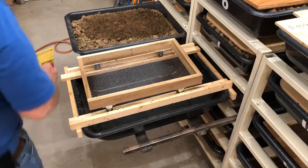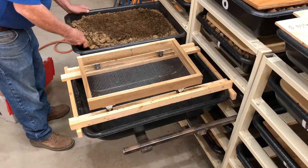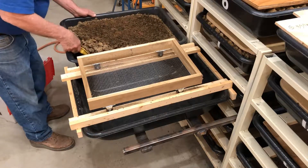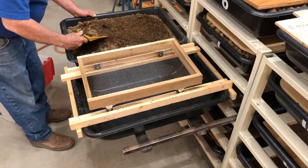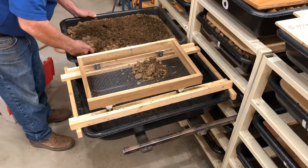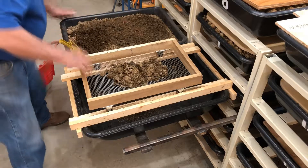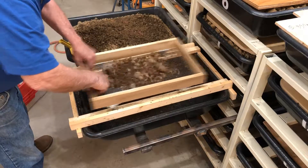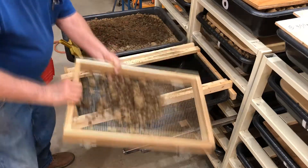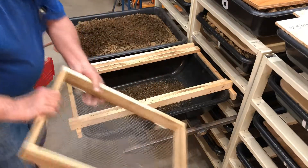Let's get my little shovel and we'll start putting some in there. This is how it goes — put some in there and we'll put this back and forth. The castings fall through and what's left over I dump into that third tub.